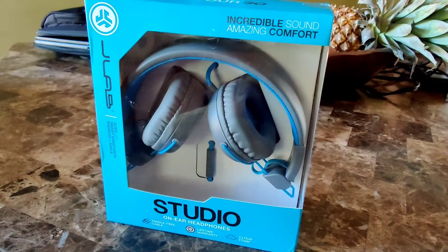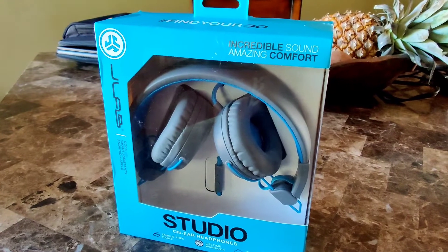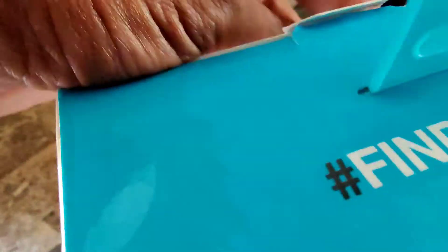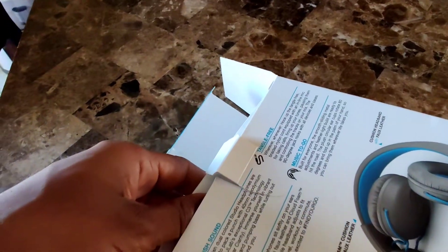Hey, what's going on everybody. Today we're going to look at a pair of headphones. Why? Because the kids are getting ready to go back to school, or they're in school already, and you need something so while they're sitting at the laptop listening to the teacher or instructor, they can focus only on that and not so much of the outside noise.